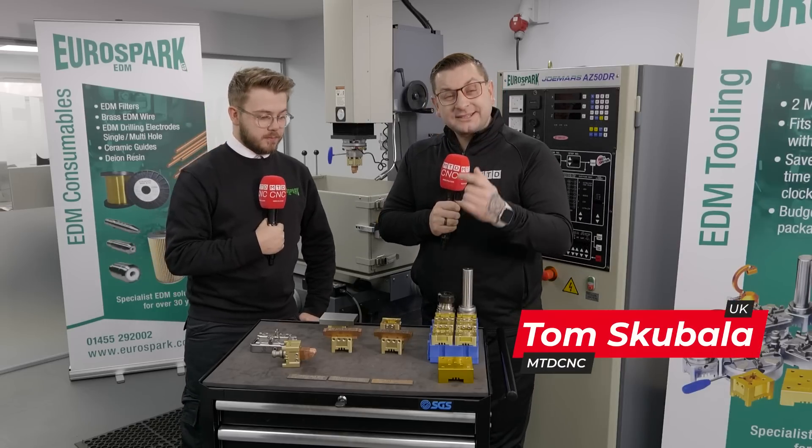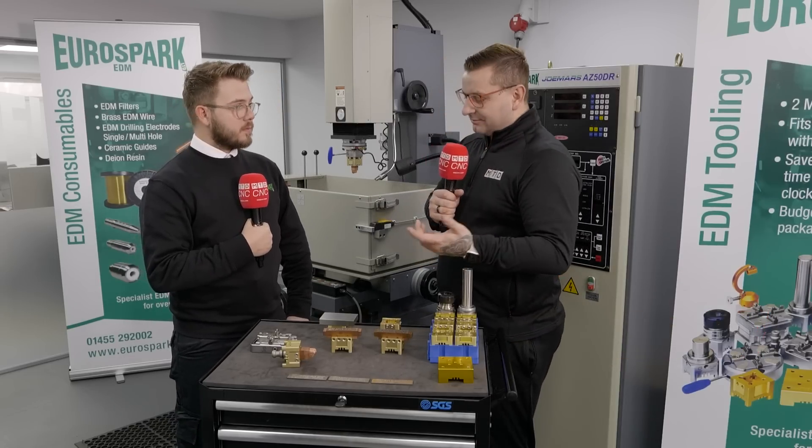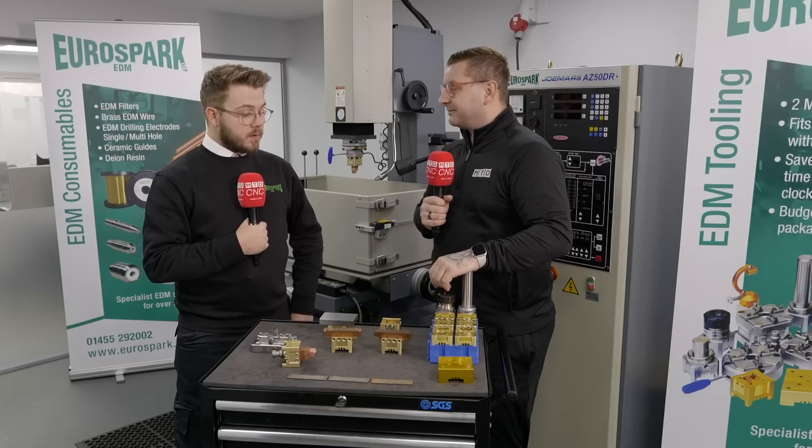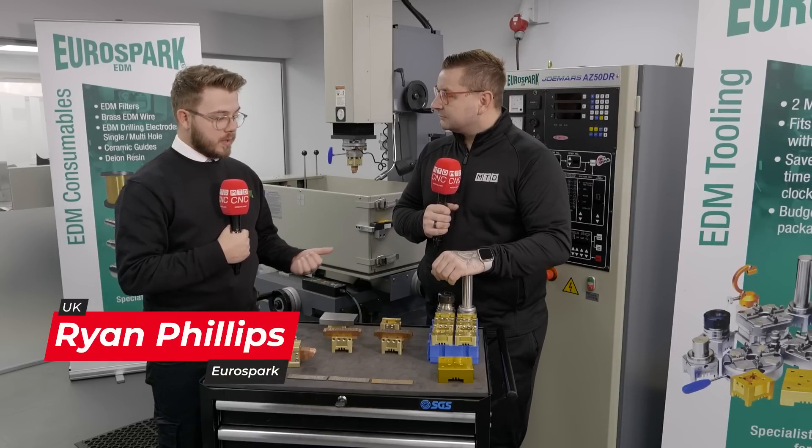Today we're going to talk about Dysink tooling and the ease of using it. So Ryan, can you tell me about this package? Sure — we sell a little starter package with our new EDM machines.